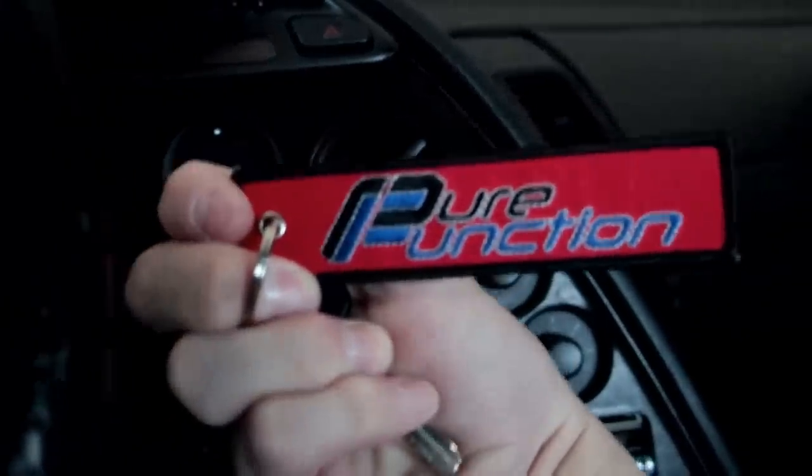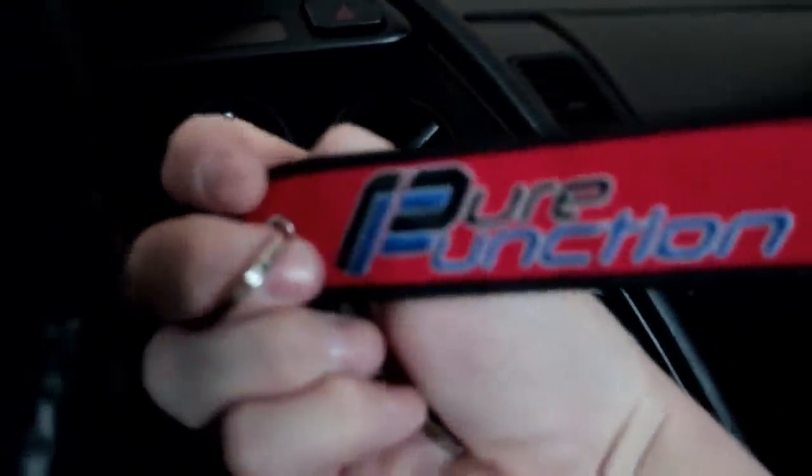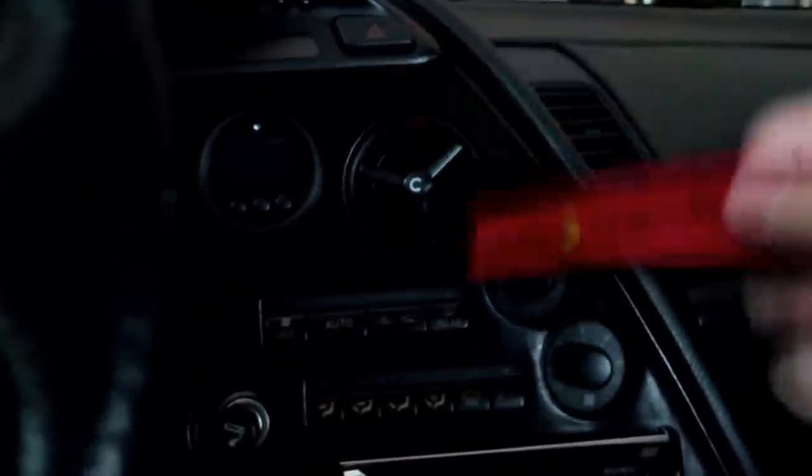You guys should support your boy too — got pure function key tags in the store down below. 'Function eats form' on one side, 'pure function' on the other. I've always thought these things were really cool — bright red, easy to find your keys, and it's soft so it doesn't damage your dash, which is a big thing for me.